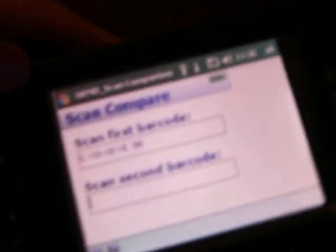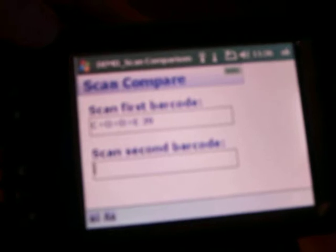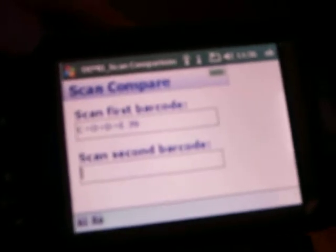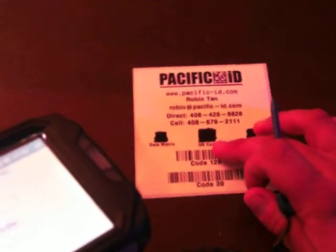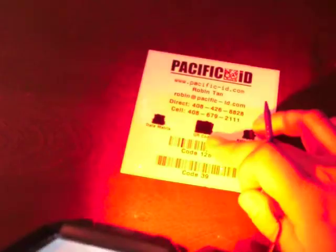That data has been saved to a flash file. You can export it to your computer with a CSV extension file. Now if I scan the matching code, which is Code 39, you will hear a sound — it says 'code match.'